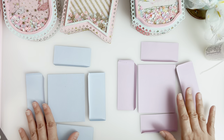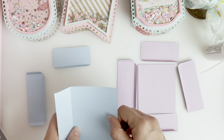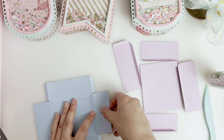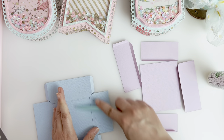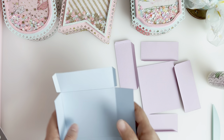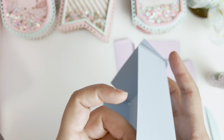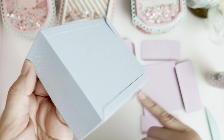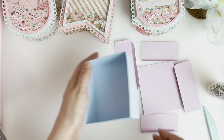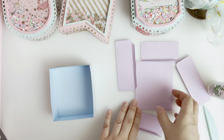I went ahead and already pre-folded all of the pieces so we can go ahead and get started. I would just glue the underside here and I would do that for all of the pieces. Next you want to glue the outside of this flap and just attach it to the inside of this outer flap — you want all of your outer edges to be clean from flaps. We have our first box done, so this is the bottom box, and then we're going to do the same thing here.